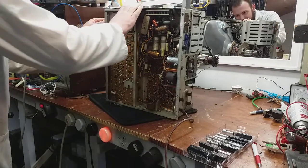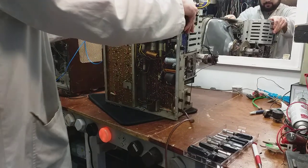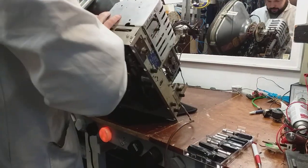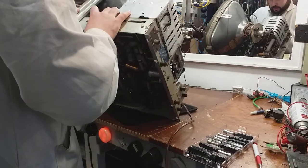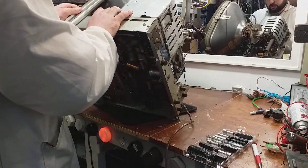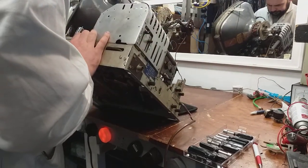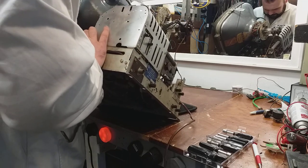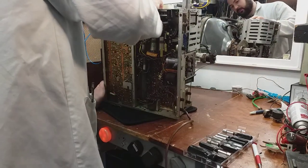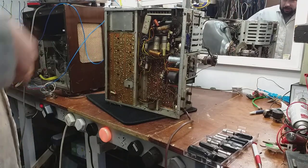Yeah, there appear to be rubber grommets which have rotted — that's why the tuner is flopping about. I might have a couple of rubber grommets but I don't think I have enough. That's exactly what's happened — the grommets have rotted. Anyway, we'll pop the cover off the bottom of the tuner.